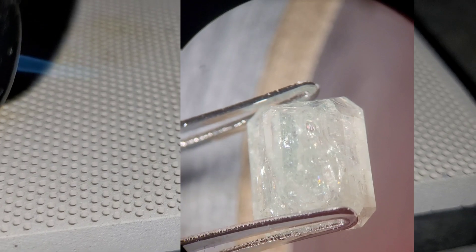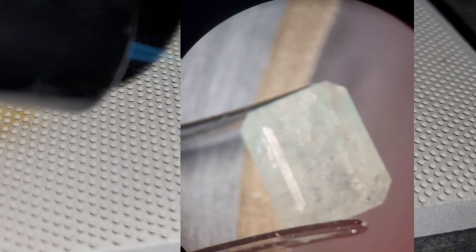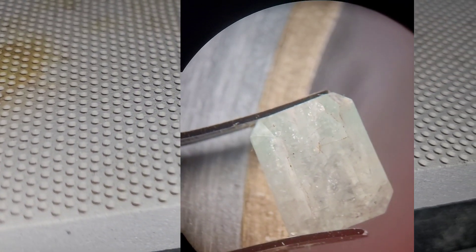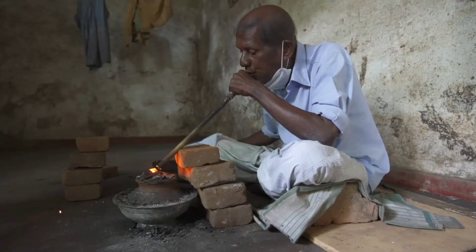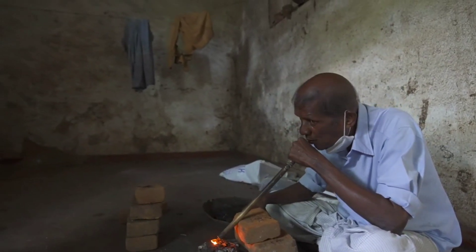If you would heat a gemstone professionally, of course, you would heat it with a self-regulating electric oven — and definitely not use a blowtorch.